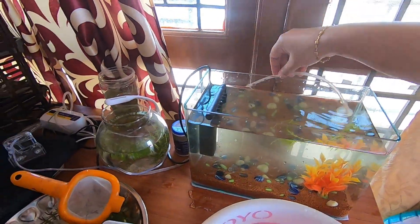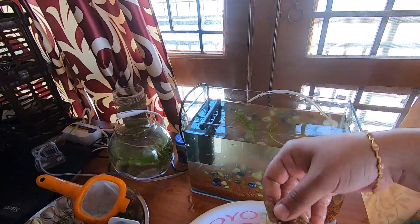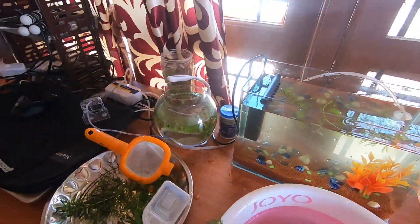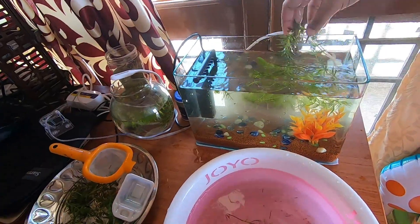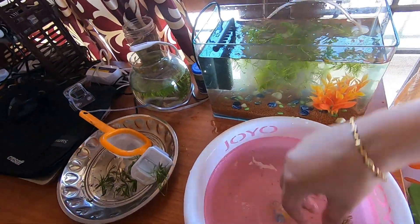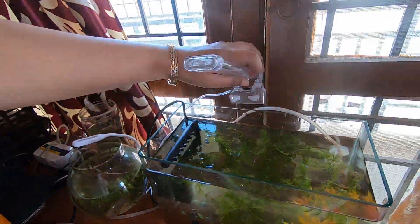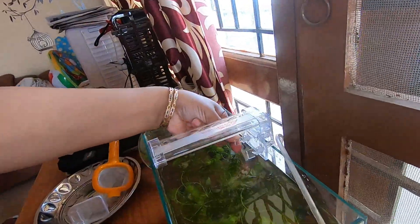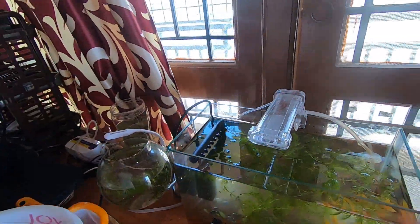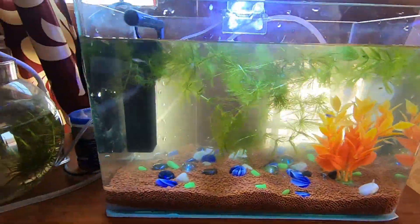Now I'm putting the plants back into the fish tank. Now I'm putting the light back and switching on the light and the air pump.